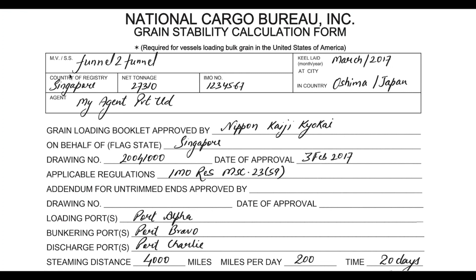This is the first page filled for your reference. You can insert the name of the ship and all different information which can be readily available from the ship particulars. You can easily fill much of the information on page number one using the ship particulars and the general details of the vessel.